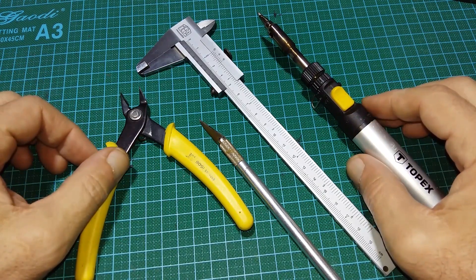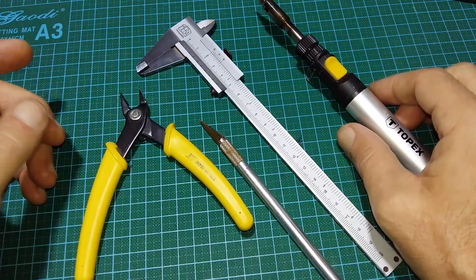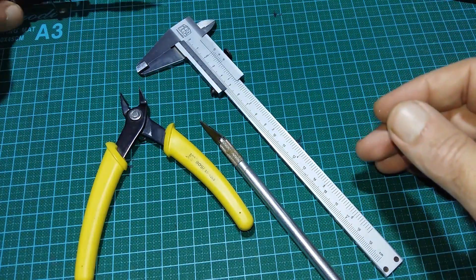Here are all the tools you need. Instead of a gas torch, you can use an ordinary soldering iron or soldering station.